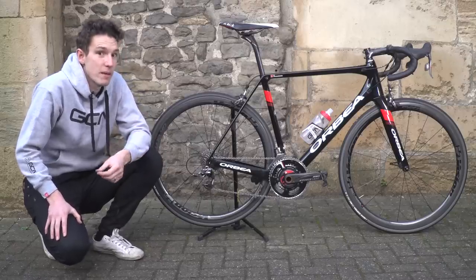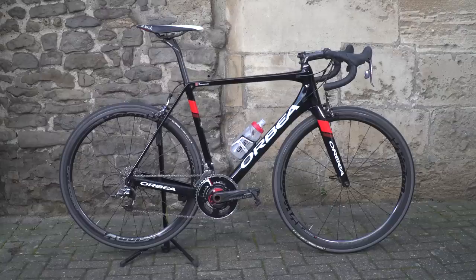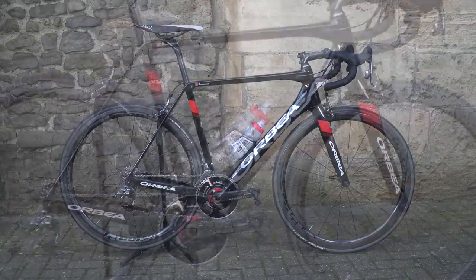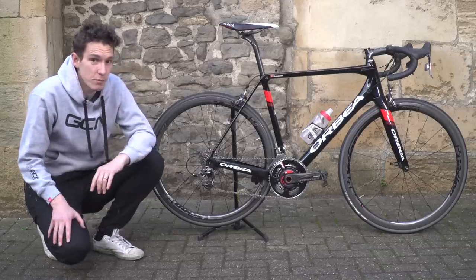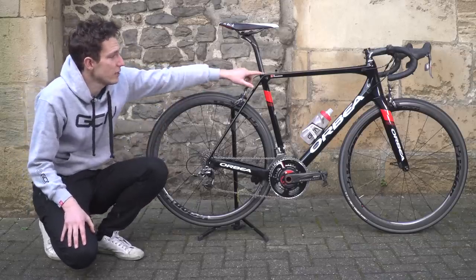At the time they told us that they'd made the bike lighter, which they have. They told us that they'd made it stiffer, which apparently they also have. They told us that they'd made it more aerodynamic, which we can't test for, but certainly you can see that it looks it.